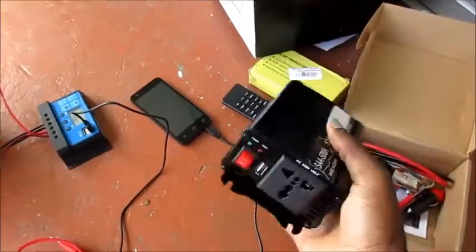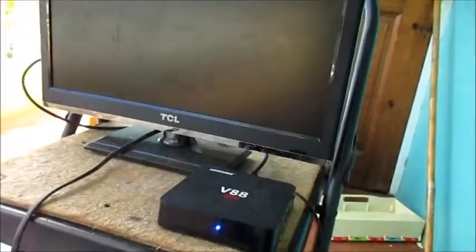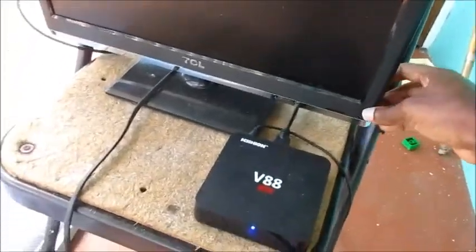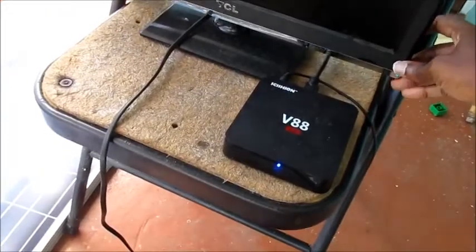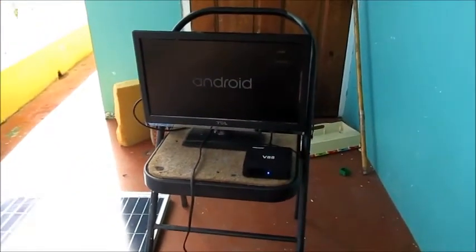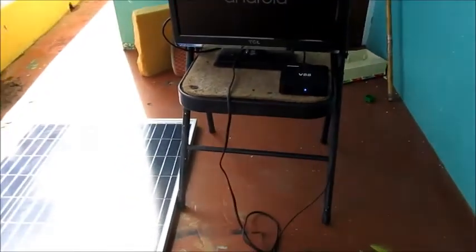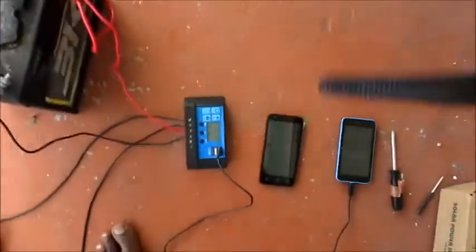I just turned on the inverter, so I'm going to turn on the television now. The television is coming on and I'm going to see how long I can do this — 500 watts from the battery. We'll be monitoring the charge controller as well.